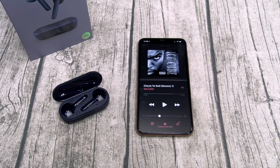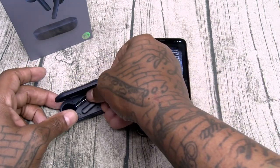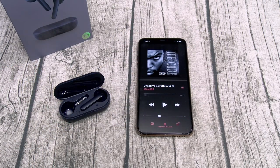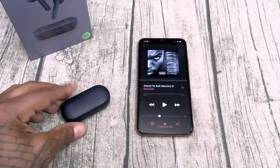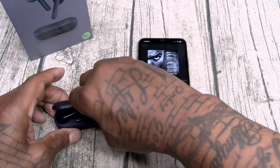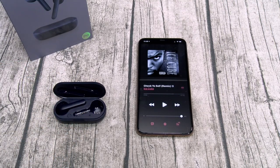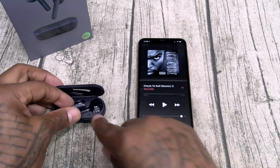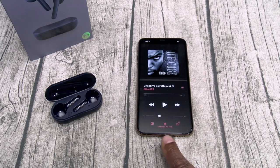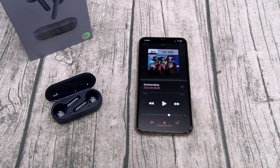Now let's do the reconnection test — how long do these take to reconnect after you put them back in the charging case? I take out both earbuds, wait for them to fully disconnect, then open up the case: one one-thousand, two one-thousand, three one-thousand — and they automatically reconnected. Three seconds. That's pretty sick.